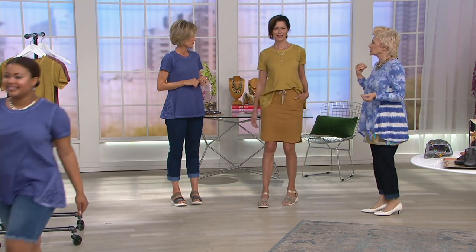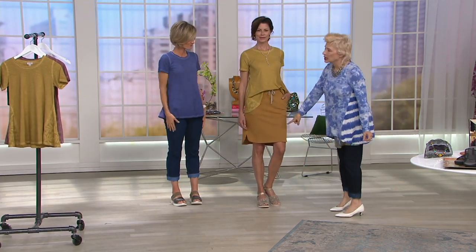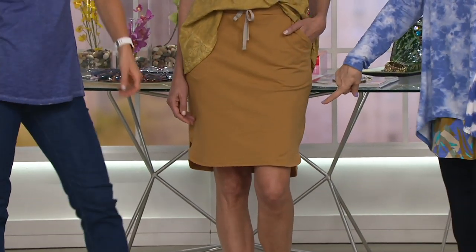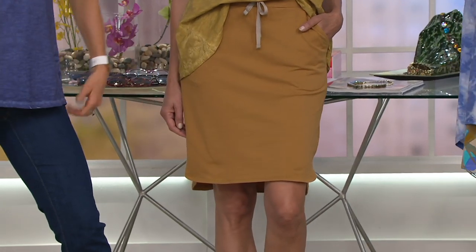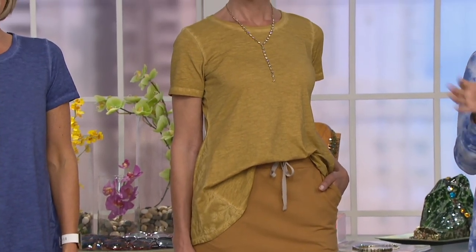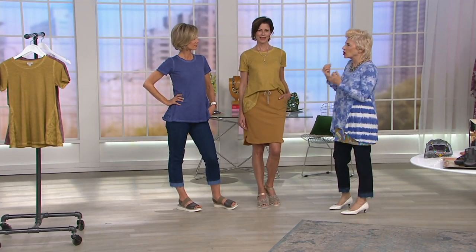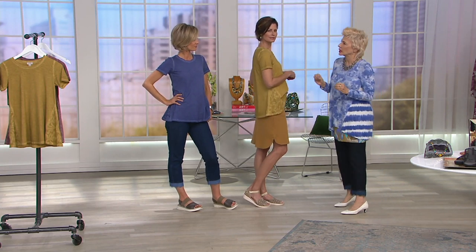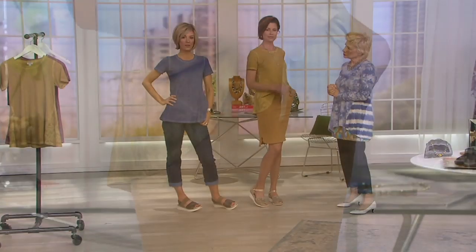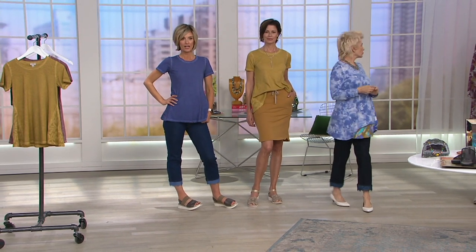Another shirt is coming up tonight in our French terry - you need this in every color. I always want to show you how you can wear a t-shirt and even if you think it's longer and fuller at the bottom, you can totally tuck it in. All of these fabrics are enzyme washed and so soft and comfortable. Wild blueberry is last call - this is the gold you're seeing.